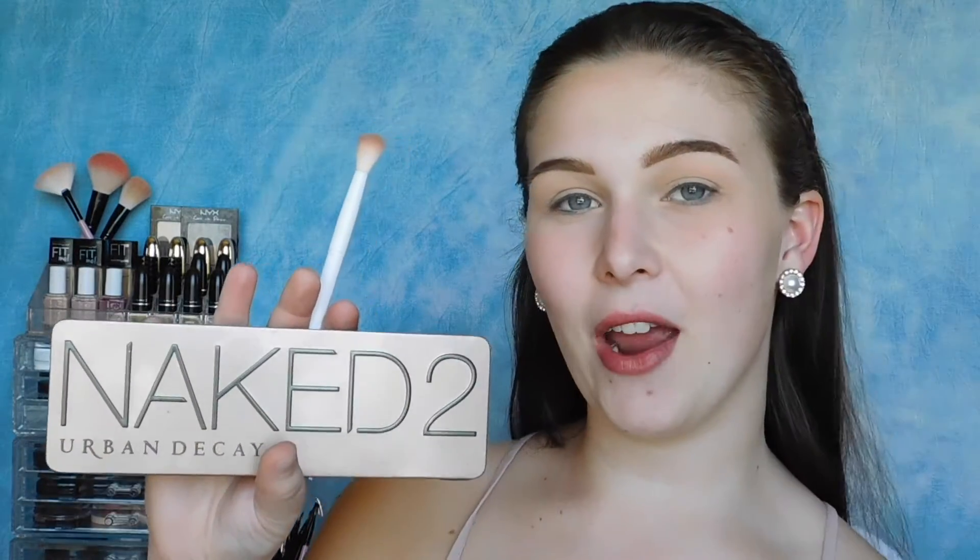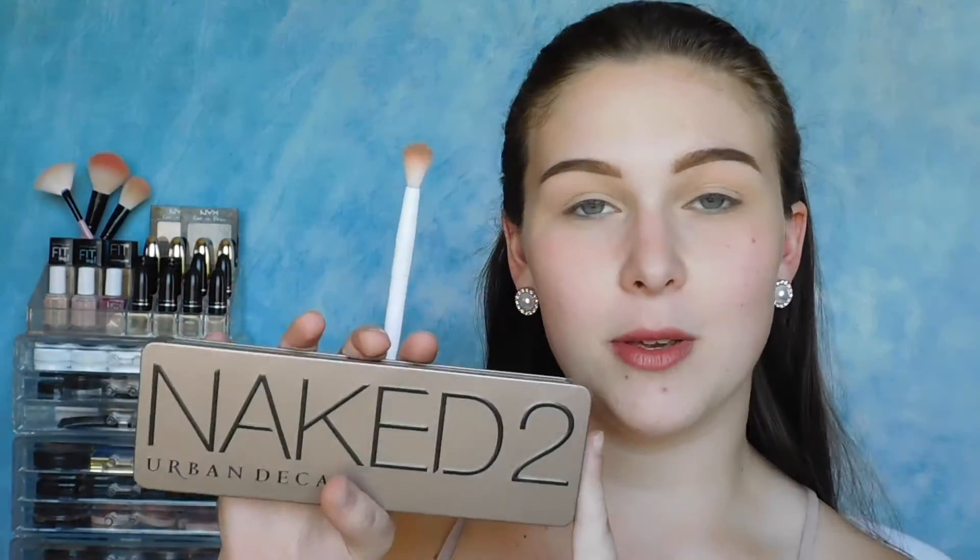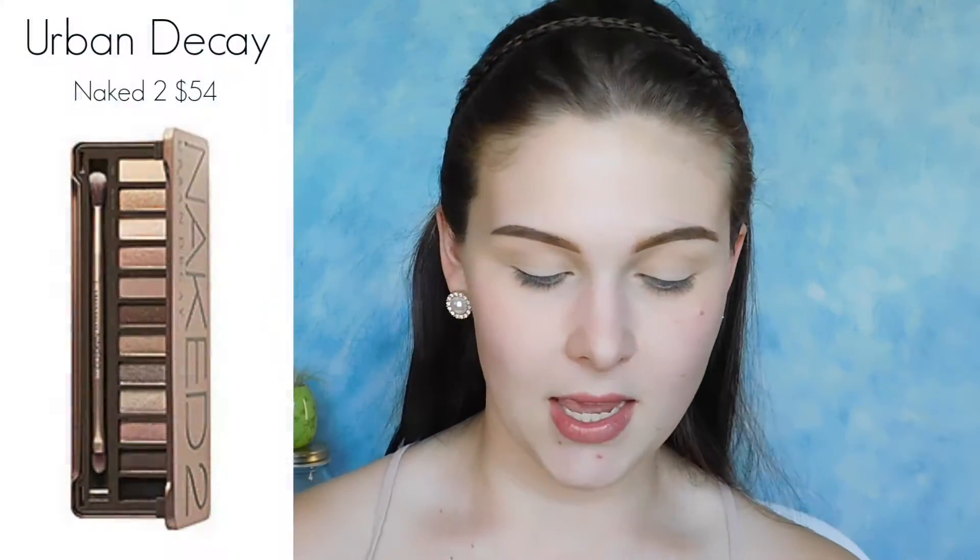For this entire eye look, I'm using the Naked 2 palette from Urban Decay. This is because it is still available to buy, and it has a nice half of warm tone shades and then a nice half of cool tone shades. The first thing I'm doing is picking up the shade Cheese and I'm just going to go ahead and buff that right into my crease.